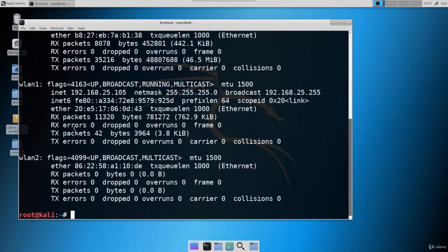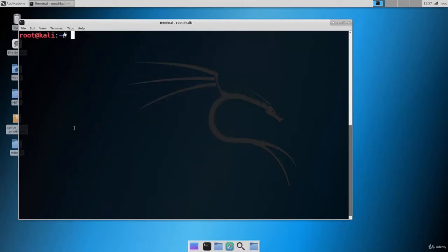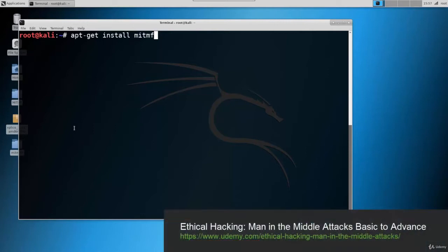Let's clear the screen. The tool we are going to use for the MITM attack is MITMf — Man in the Middle Framework. We have used this tool in a past series. You can download it easily with apt-get install mitmf. I have already installed this tool and all the dependencies. I showed how to install it in my previous series on MITM Attack Basic to Advanced, so you should complete that series if you don't know about MITM attacks.